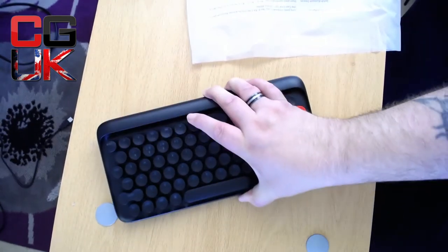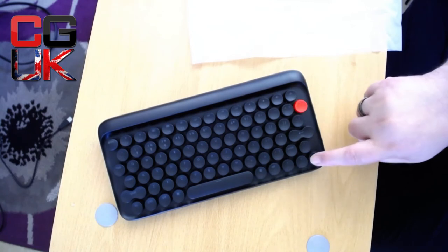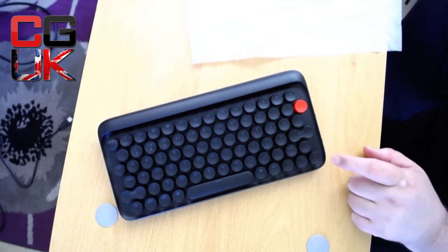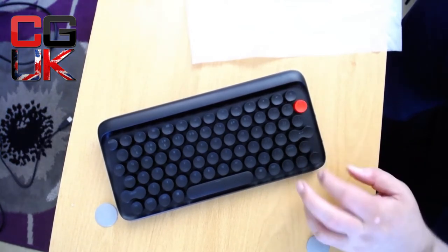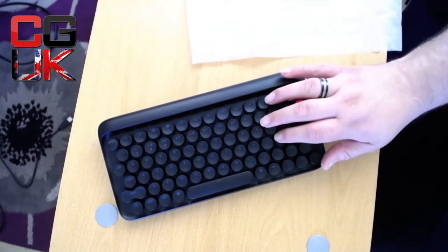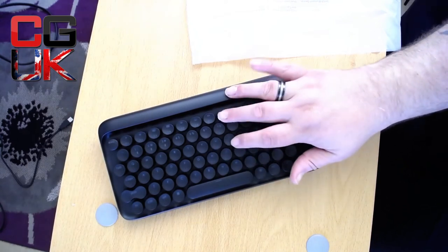I have heard other people make a comment regarding the directional keys. These four are the directional keys, which is really weird — you've got up and down and that's left and right. A bit weird, but I don't think you'd use it as a gaming keyboard anyway. I just love the sound — I really do.